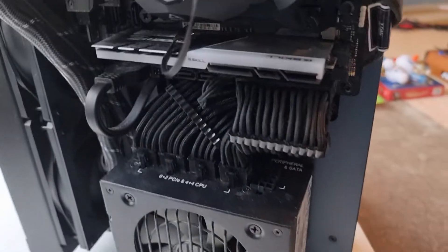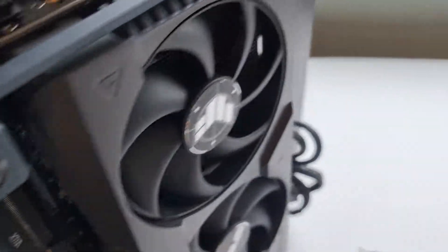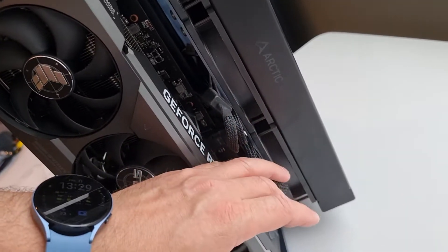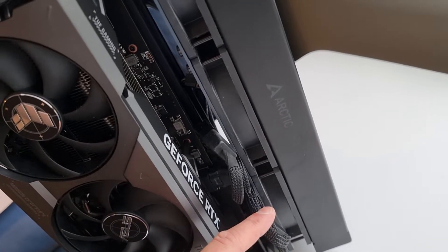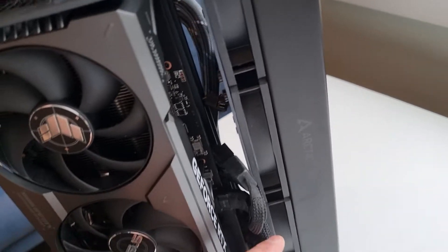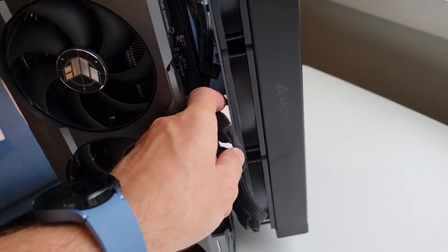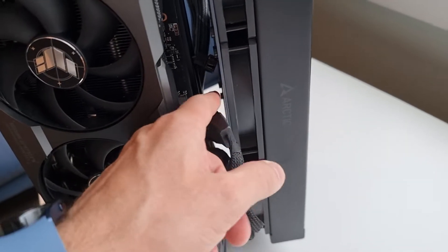You need power cables from your PSU coming through here, and you need this new adapter cable. You should have four cables in there from your PSU if you want to be able to go above 100% power target. Before fitting the card, I would route the cables and have a bit of slack here, have them come a bit out, because it will be a bit tight up here.